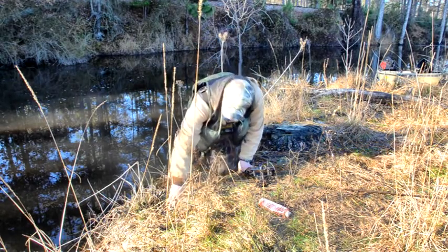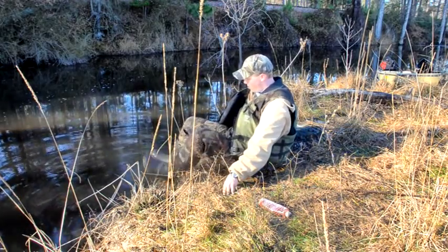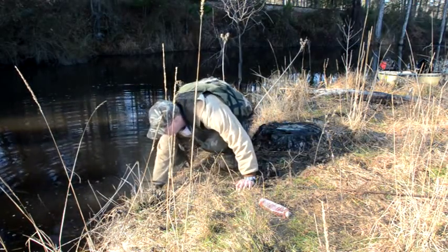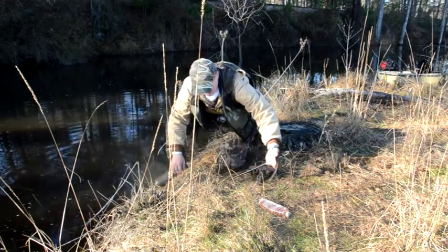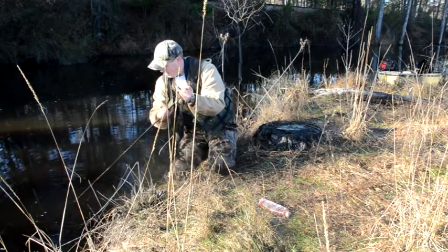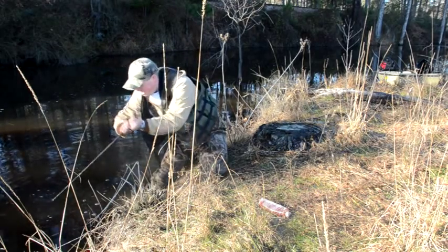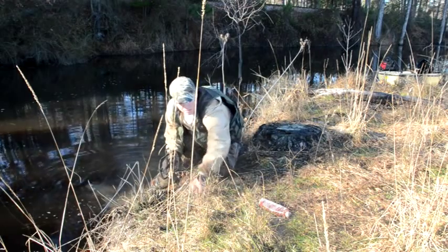I'm gonna have to use my boot and just press me out a shelf for my trap to go — a tile spade can be pretty handy for doing this as well. The trap should be maybe four inches deep when it's set. Got my 10-foot rebar with my trusty number 5 Bridger. It is kind of a trick sometimes with these canals dug so steep to get your drowner anchored off good. Hold the top end in place and put my T-bar in.